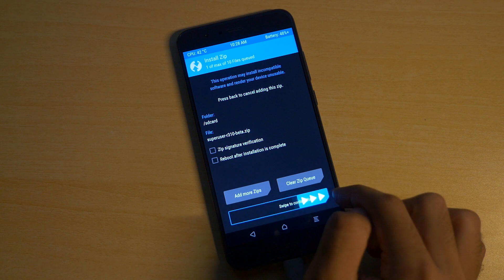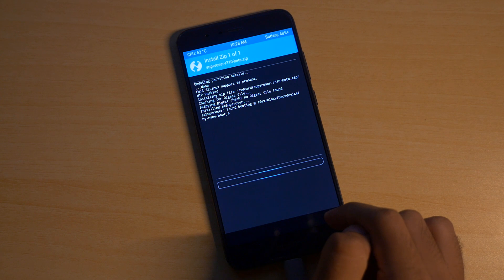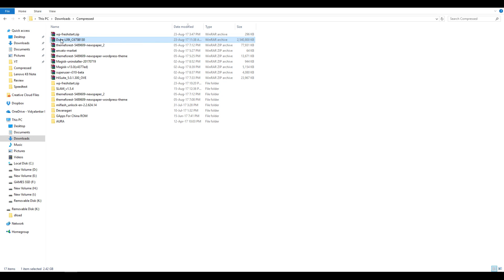In order to flash the stock ROM, we have to follow a somewhat unconventional method compared to other devices, because you do not have to boot into fastboot mode or anything like that. I am going to show you that method in this video. So without further delay, let's get started.